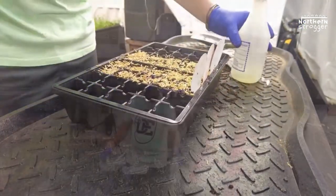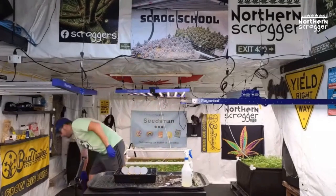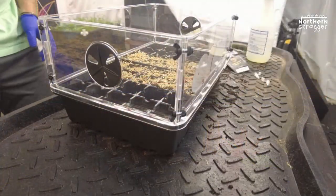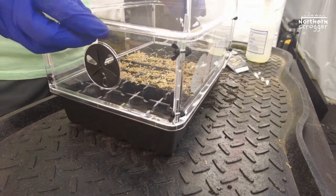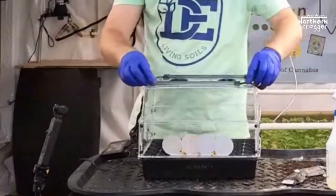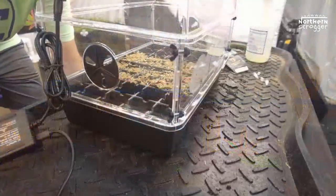This also comes with a lid extender, which you'd use if you had clones or taller plants growing. The lights fit in nicely on top of the lid. You can set a schedule on it — sunrise, and there are 10 different light settings from one to ten. I'm only ever going to be using like one to three, but if you had clones you could use a higher light setting. For right now, I'm not going to have the extender on.